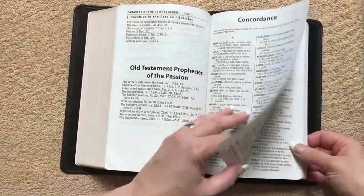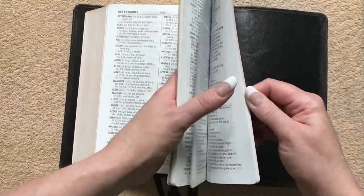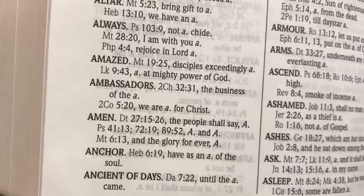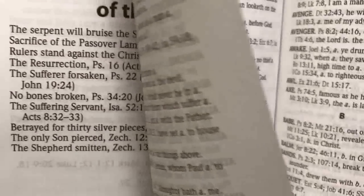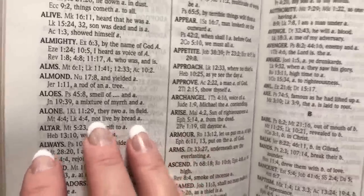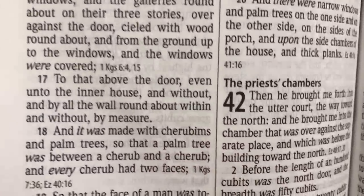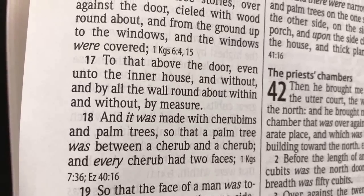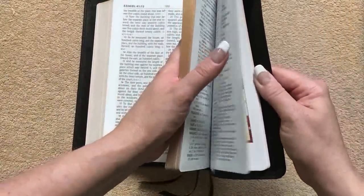Then we're going to get into our concordance. It starts on page 1499 and goes to page 1622. It still has a large font so it's nice and bold and readable — the words are done in bold. In a concordance you're not going to have quite the line matching you will in the text, but for me I care more about the text of the Bible. I'm not going to use a concordance a whole lot, but when I'm reading I like that the text is nice and clear without a ton of distractions.